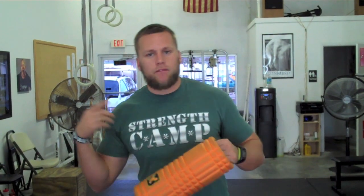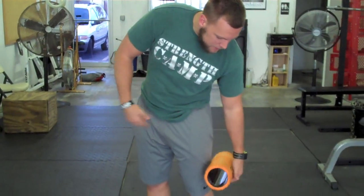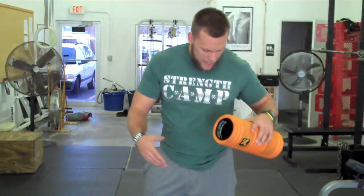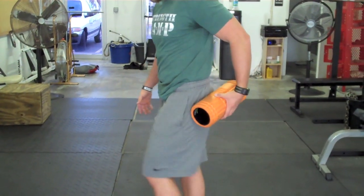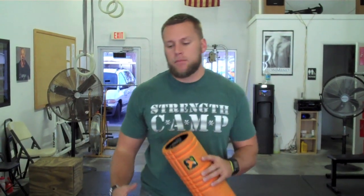First and foremost, I start with a self myofascial release. I foam roll out my entire legs — I especially get the QL down to the IT band, down to the peroneal. I get my hip flexors, my glutes, my piriformis — crossing the leg into piriformis. I make sure I really bring up that tissue in the leg well, passively elongating the leg muscles, and then I'm going to go ahead and warm them up.